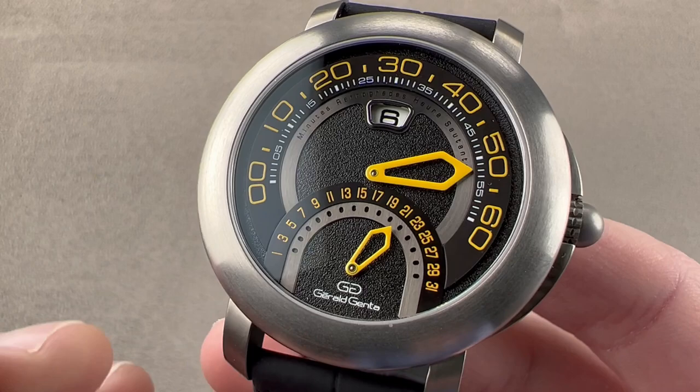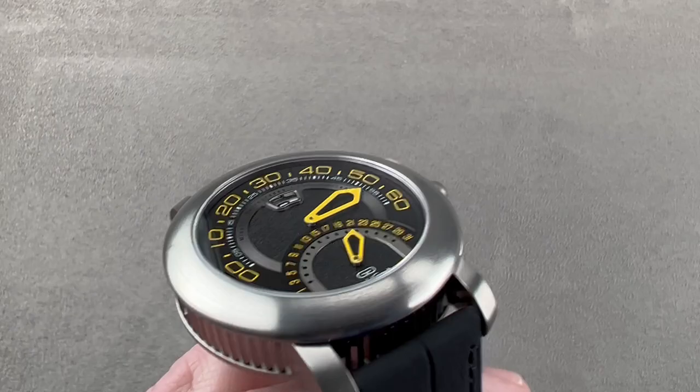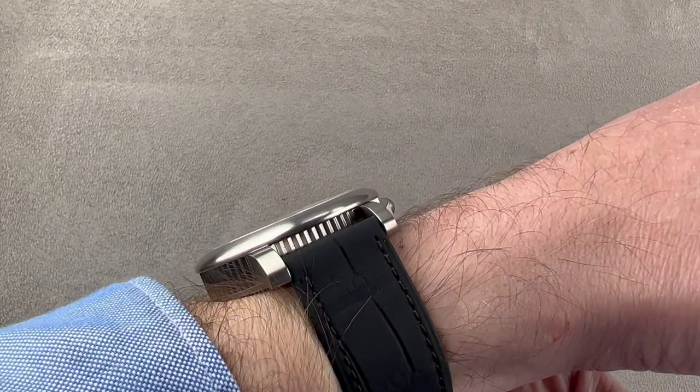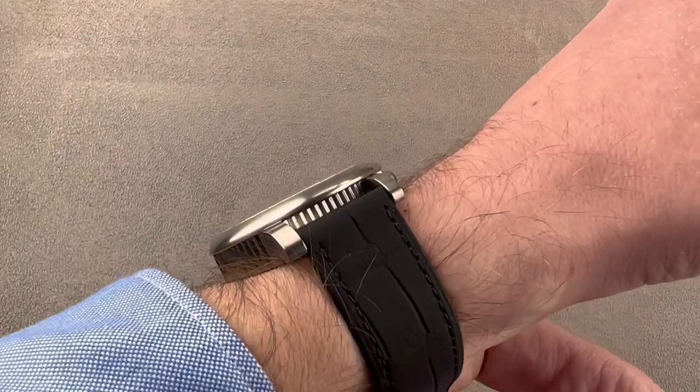A watch 43 millimeters in diameter in titanium, surprisingly slim at 12.4 millimeters thick. From lug tip to lug tip it is 51.4 millimeters, with a 20 millimeter lug spacing. We'll throw it on my wrist, which is 16 centimeters in circumference. I fancy this watch — it's something I would love to own. It's a beautiful fit, super light, flatter than you think, and more compatible with a cuff. I'd recommend a wrist of 16 centimeters or larger to wear it.